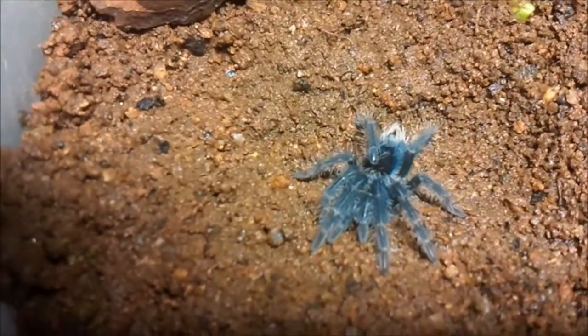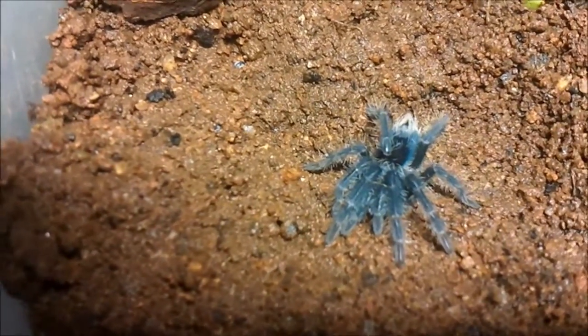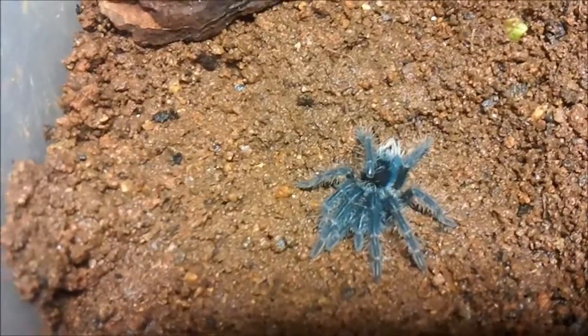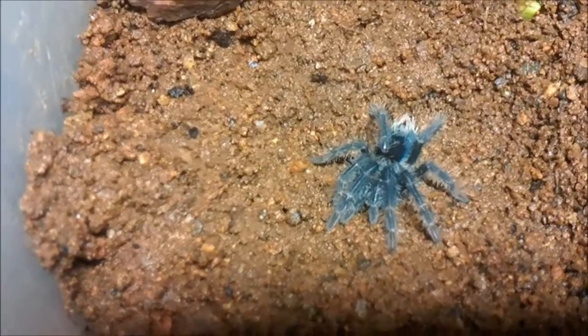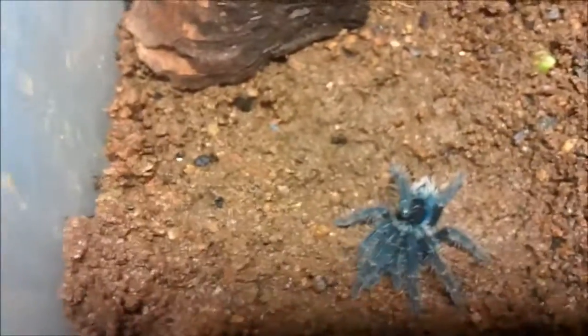This is the Haitian brown, about 2.5 to 3 centimeters. The slings generally start off with blue slings and grow into their reddish-purple color form. It's a really stunning spider.